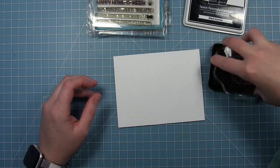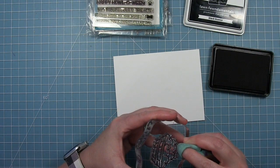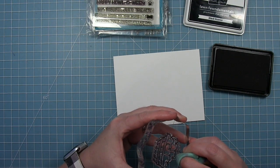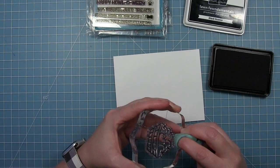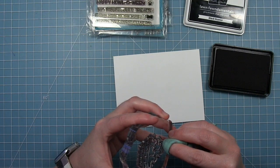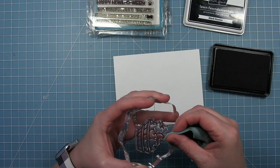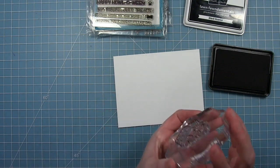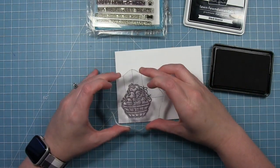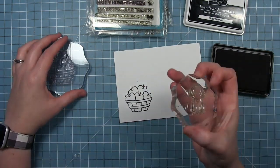I'm just going to ink up my basket of apples, and then I'm going to take my stamp chamois and wipe off the ink on that top apple so that it does not stamp. I just want the bottom apples. I just wiped off the ink off that top apple very carefully, and when I stamp down you can see I just have the bottom half of that pile of apples. There's a little ink on top, but that really doesn't matter because we're going to be cutting it off.